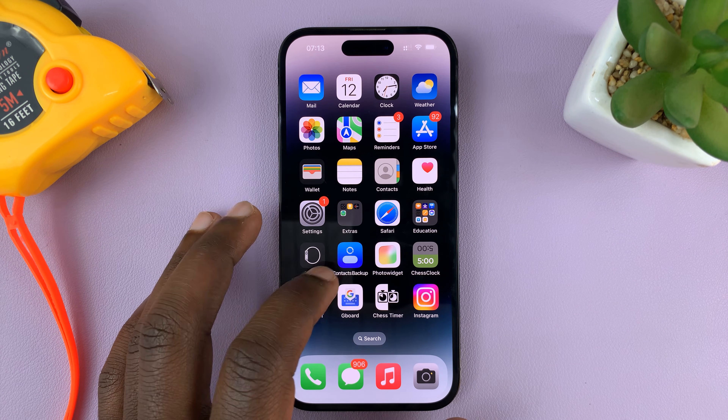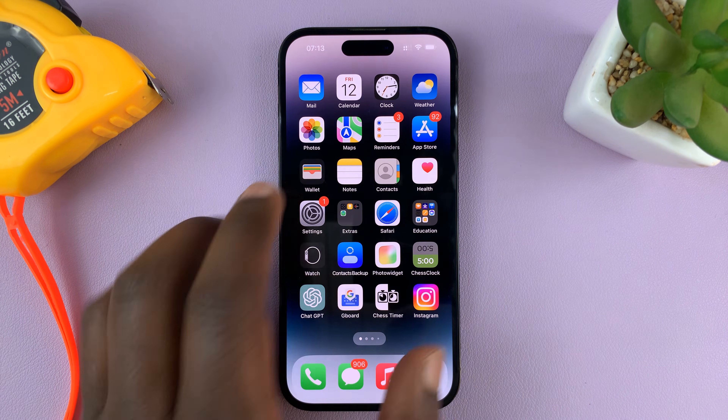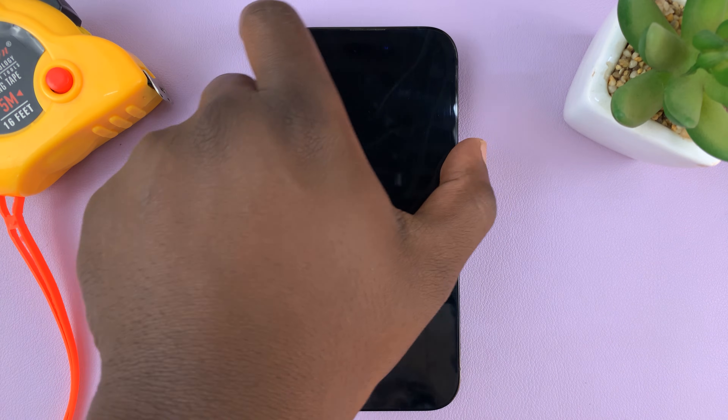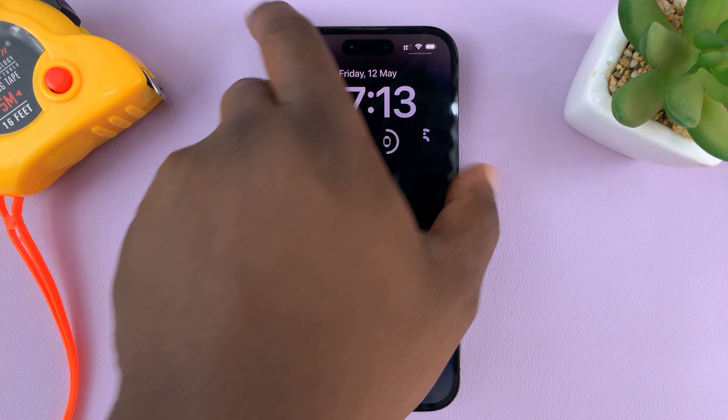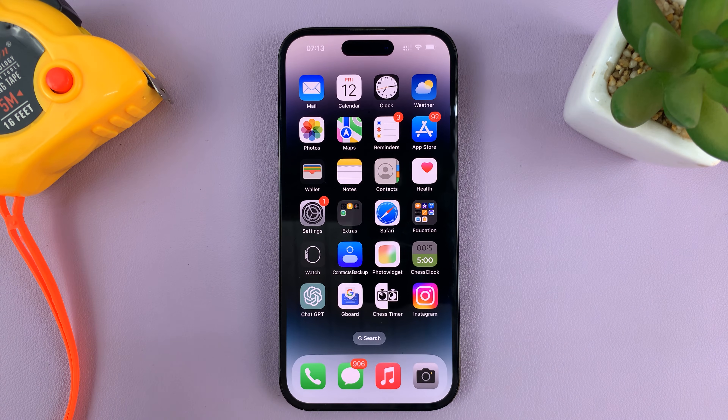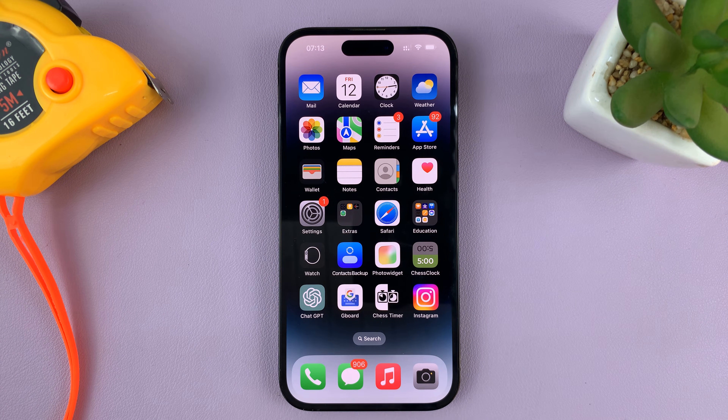So in today's tech tip, I'll be showing you how to turn on the passcode on your iPhone. In case your iPhone does not have a passcode and you can just go through the lock screen without any requirement to enter a password or a passcode, here's how to set it up or how to enable a passcode.